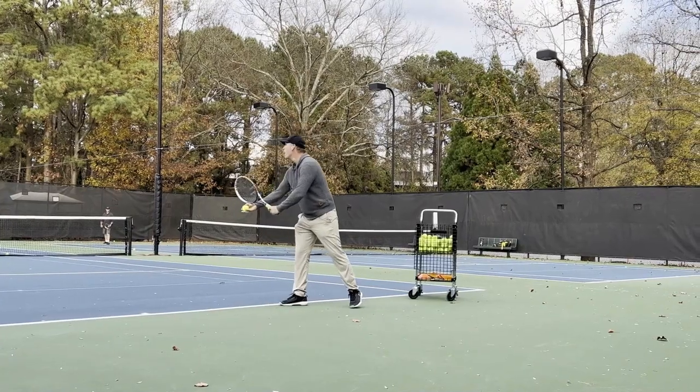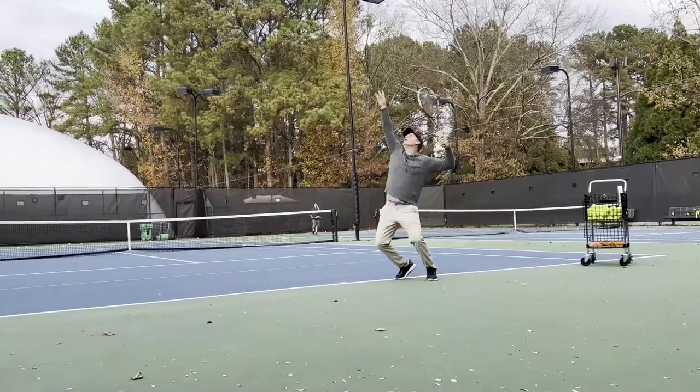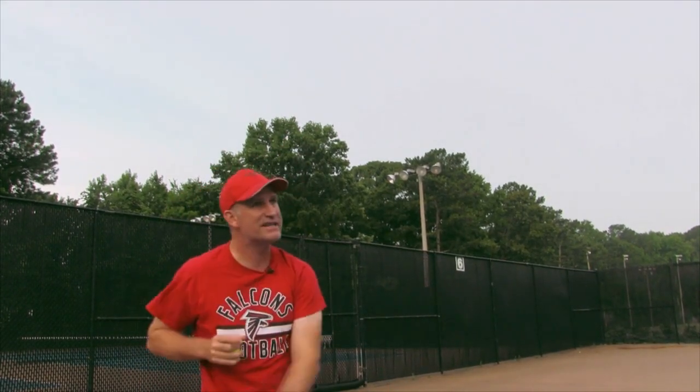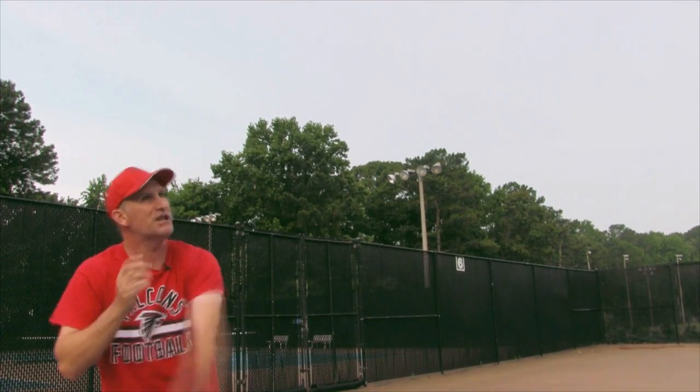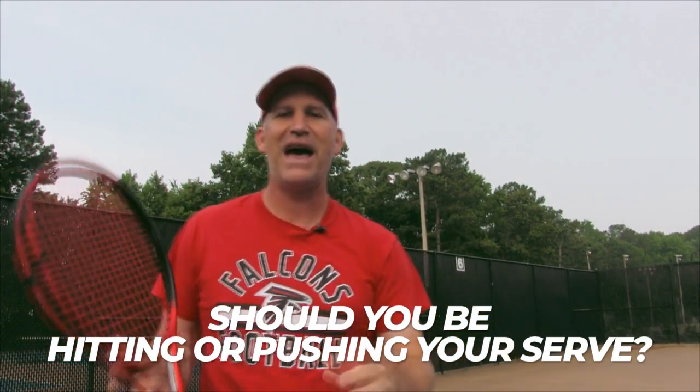Hey guys, Petey here with Crunch Time Coaching, and today I have a very important serve lesson for you that I think is going to help you out a great deal in the near term and long term development of your serve. So I have a question for you: when you go to play and hit your serve, are you able to come up and swing as fast as you want and accelerate and have the ball still go in, or do you feel more comfortable pushing your serve? Should you be hitting your serve or pushing your serve? That is the big question.